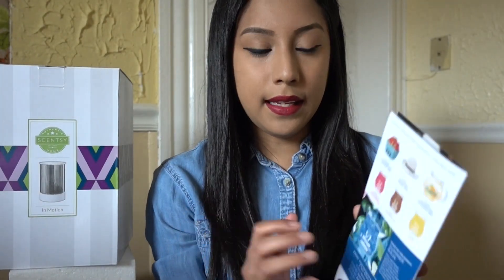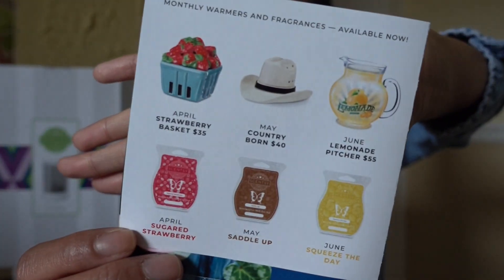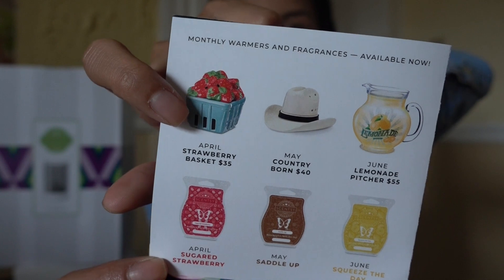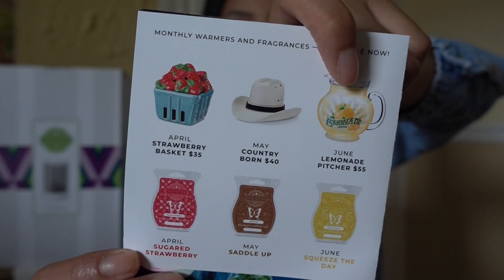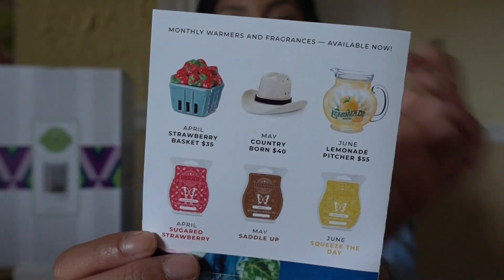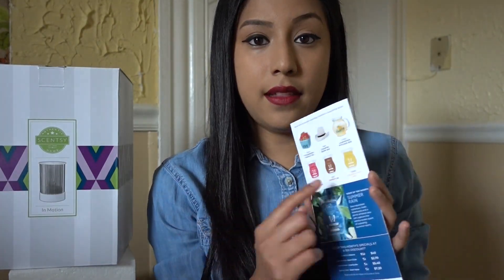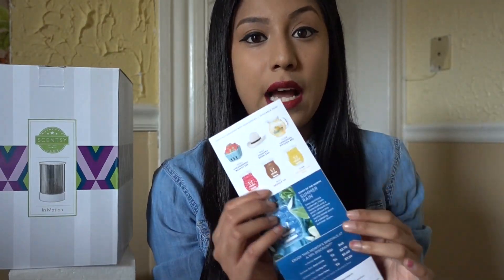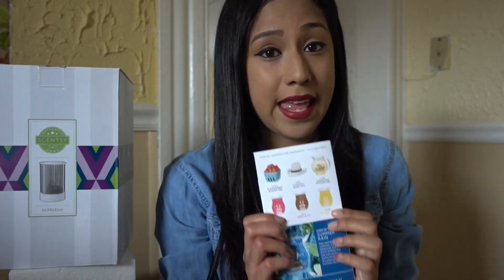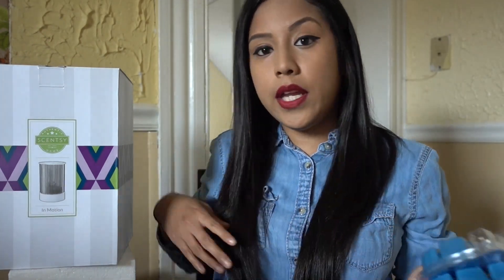Another cool part compared to other monthly flyers — it had the previous months on here: April, May, and currently June, showing what's available as well as the wax bars. I know sugar strawberry is sold out, unfortunately, by the time they print these out. Usually we get nine bars in our kit and we get the warmer.